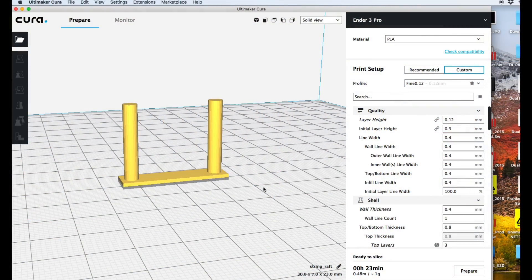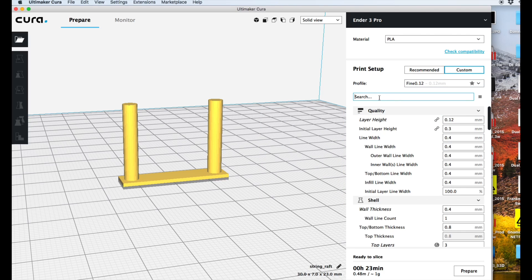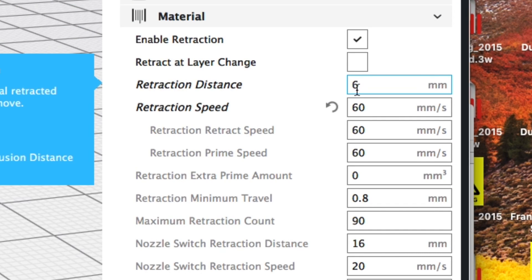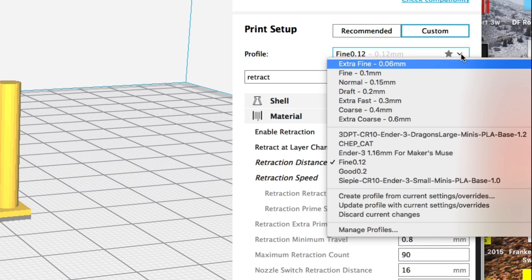I wanted to know what he changed that I missed, so let me show you in Cura the key ingredient he figured out. Here's the file brought into Cura. I'm going to use my 0.12 layer height and type 'retract' in the search box. That jumps me to the retraction settings — I used 6 millimeters at 60 millimeters per second. When I compared his profile, the only difference was he used a slower speed: 25 millimeters per second. That works because Cura does a little wait before it moves, so slowing it down eliminates the extra filament and therefore the stringing. Such a simple little change and I missed it.